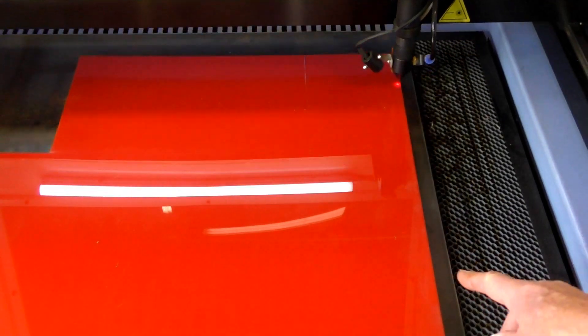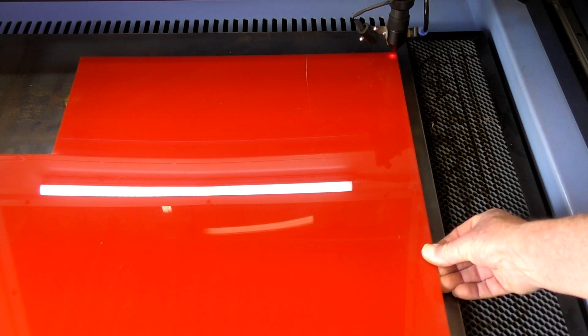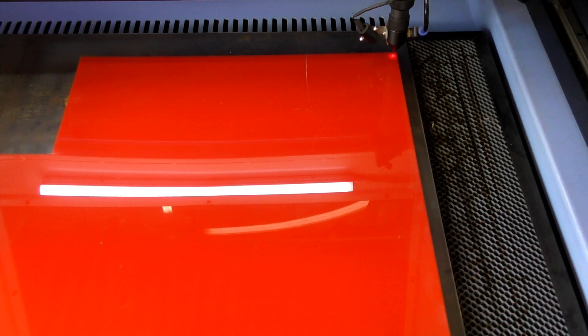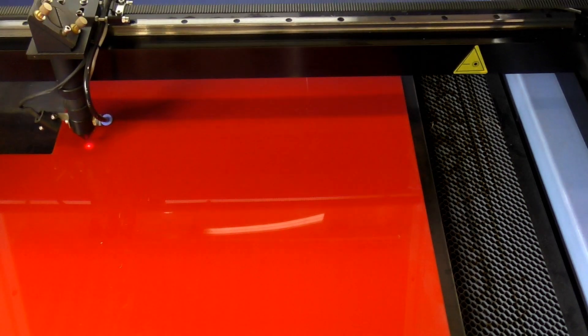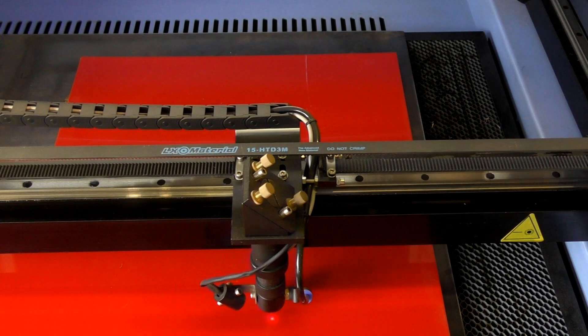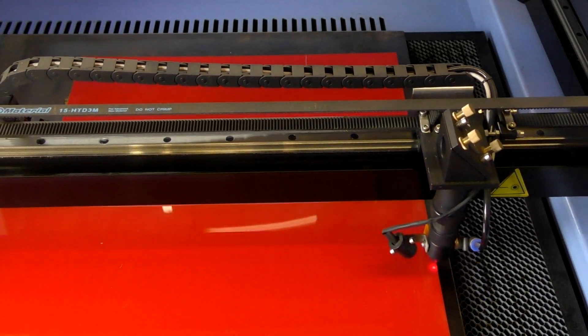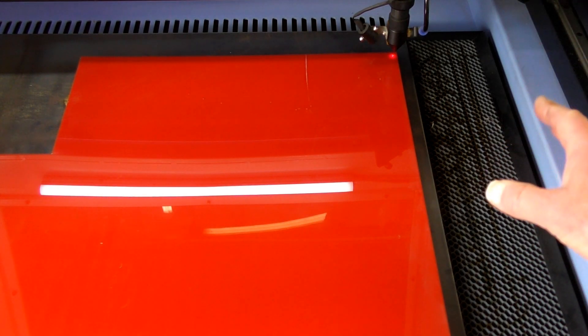If you just noticed it came off here a little bit, so we're going to move that and set the test again. That's a classic reason why we use the test control. That's better. So what I'm going to do now is set the laser running.